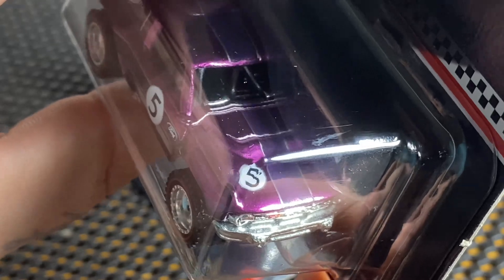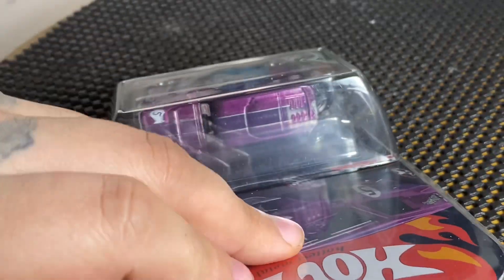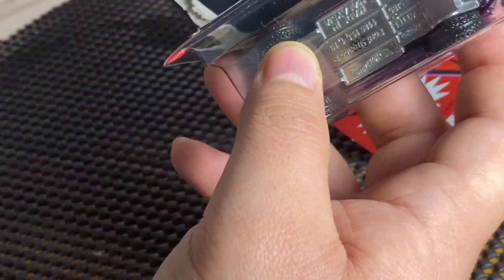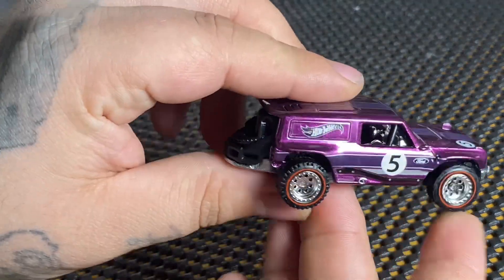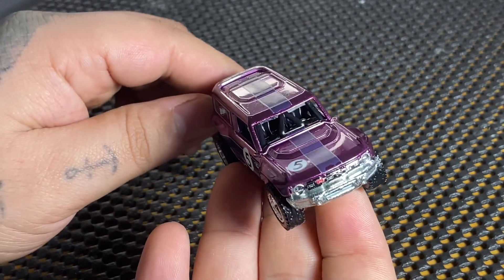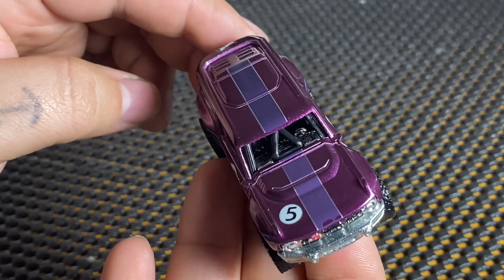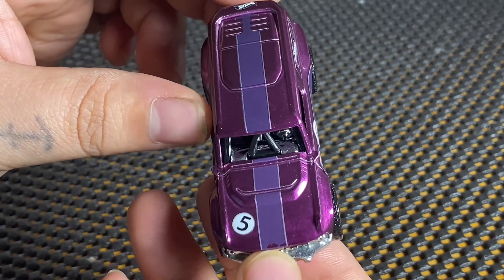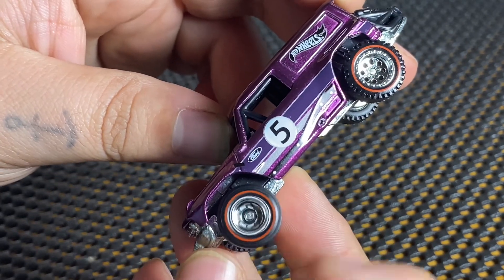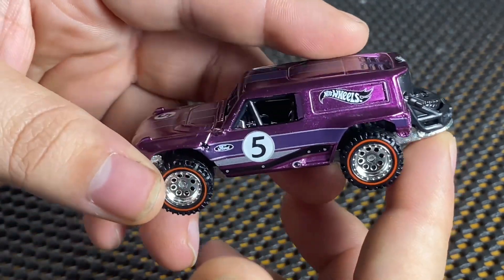Diecast Boy Wonder decided to take the one with the little paint chip, and he's more of an off-the-card collector so he already opened it, so now we can look at it. There's the little chip in the decal. It has rubber tires on it, rubber red lines, a metal base, and a purple Spectraflame paint job.